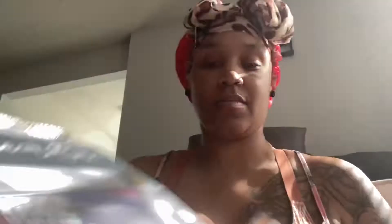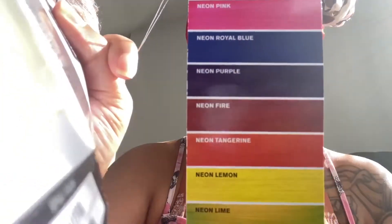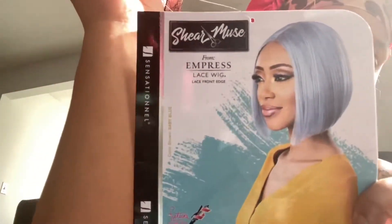Hey guys, welcome back to my channel. Today I'm going to be doing another wig review from Cher Moussa. This wig is called Akiva. It is a pink bob wig. I love wigs that are bobs. This is a color palette of all the colors they have, but I always wanted to try pink hair and to have a pink bob — my favorite. Let's go.